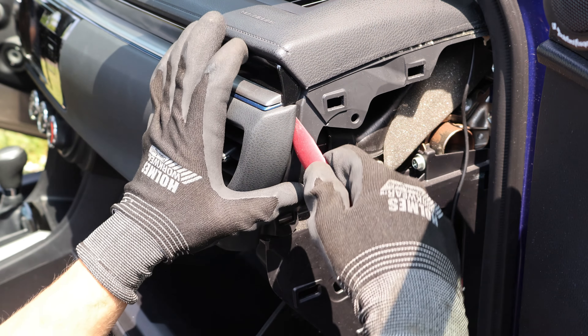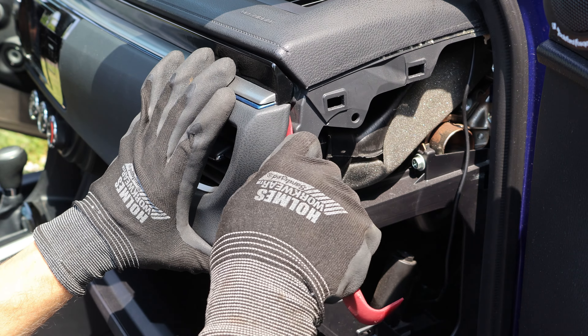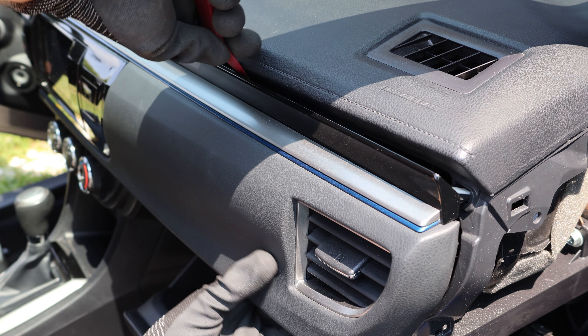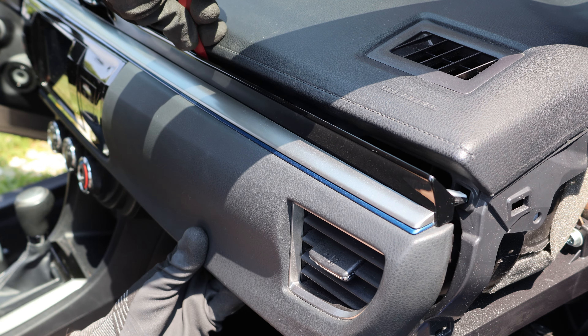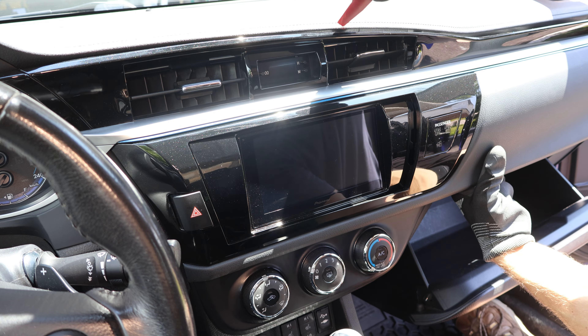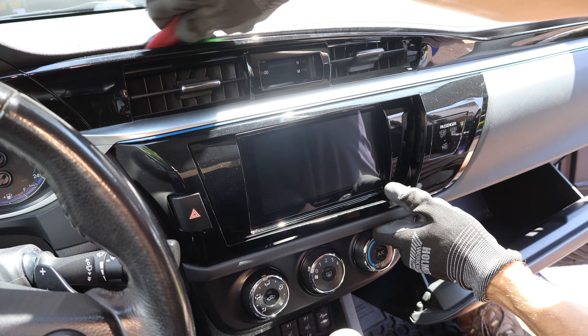Next I'll disengage the clips at the end of the radio trim, and I'll work my way towards the radio, carefully prying on the top while pulling on the bottom at the same time. The top clips can be tricky to disengage, and they are fragile, so a lot of care has to be taken to avoid breaking them.